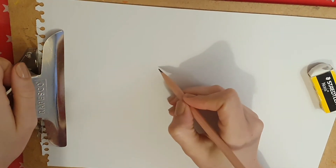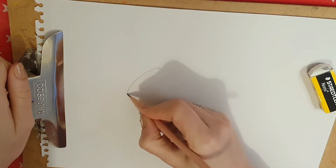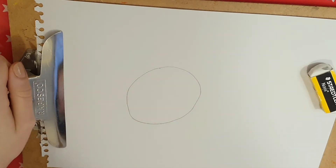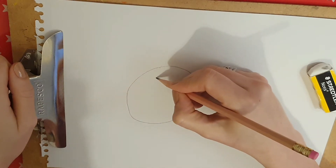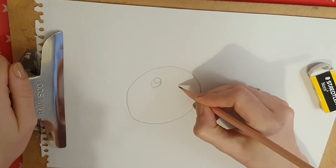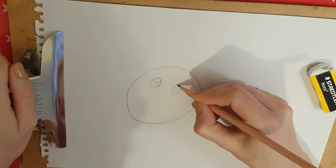First we're going to start with the head. I'm going to try and do a circle like that. Then I'm going to do the eyes, which are going to be two circles — one over there and one inside, and one over there and one inside.